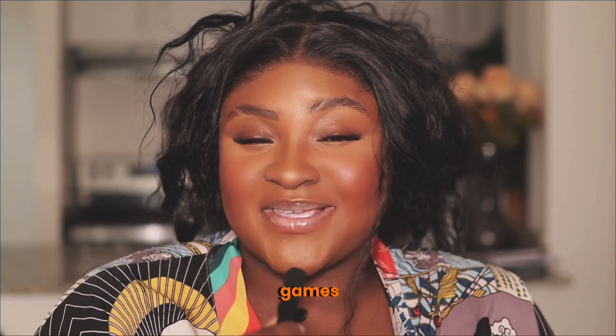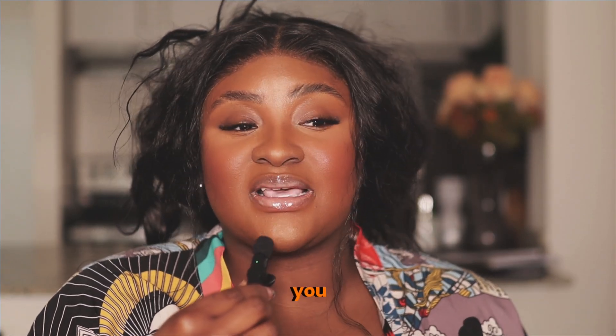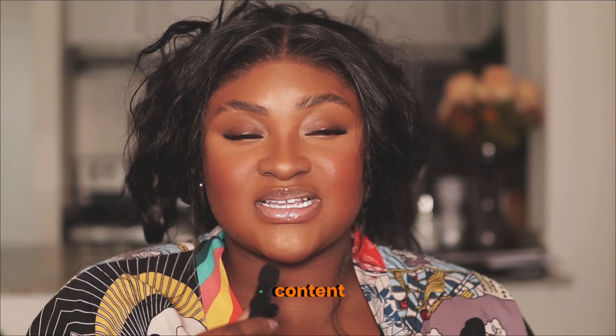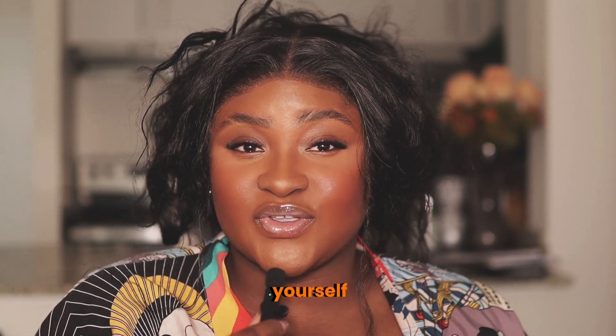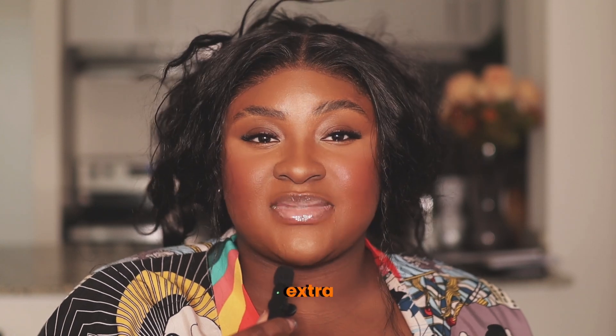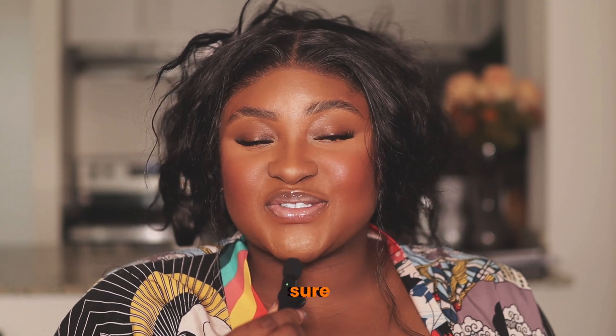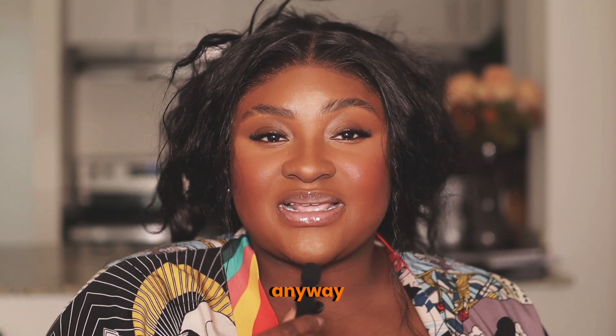I'm here to give you guys all the free game that I can. If you're a returning subscriber, thank you so much for subscribing. I have an exciting video for you guys today — I'm going to be showing you how to create a coloring book in Canva. You can either print them at home for your kids or sell them as digital files to make a little extra money on the side.